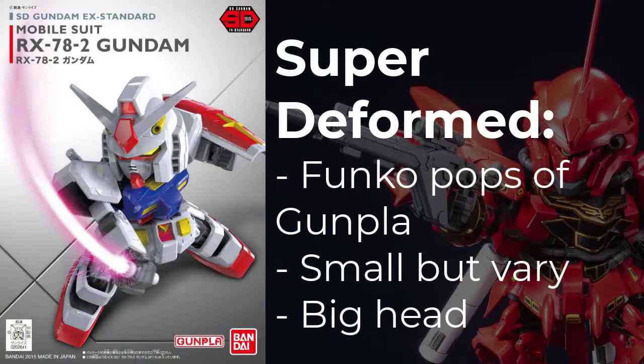Starting off, we have SD, or Super Deformed, which are essentially the Funko Pops of Gunpla models. The size of these vary quite a bit, as they can range from almost keychain size to a hefty chunk of plastic. You can recognize these as the head of the model is often much larger proportionally to the rest of the body, much like Funko Pops.